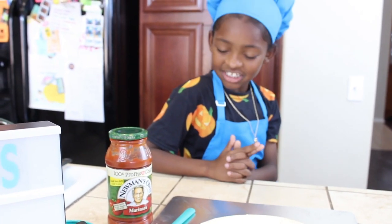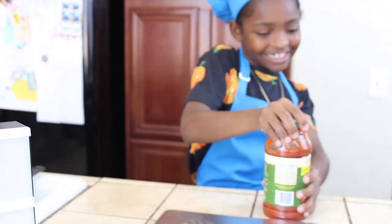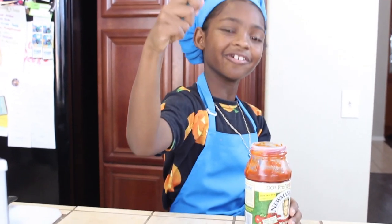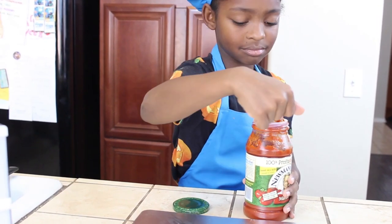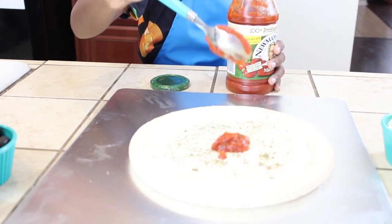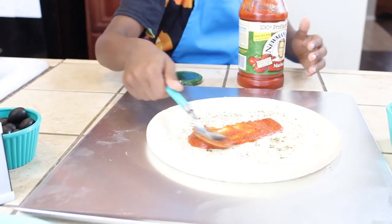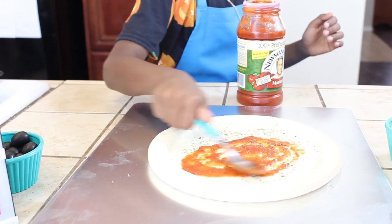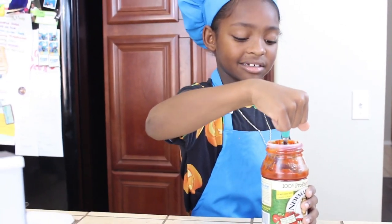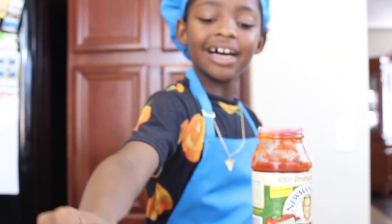Now we got our sauce, we're gonna open it up. We're gonna take a spoonful and put it on our dough. Now use the back of your spoon and spread it. We're gonna add a little bit more sauce — smells good already, guys!